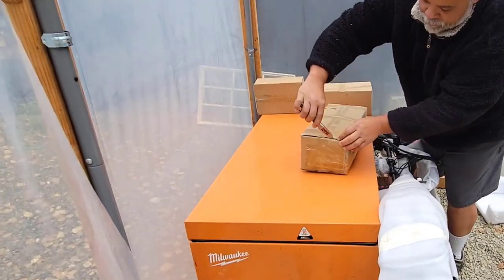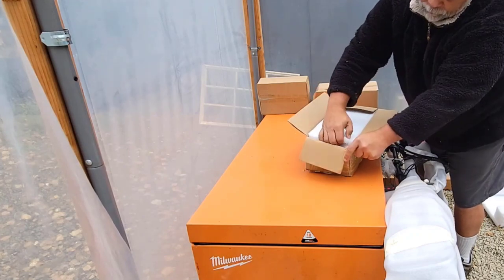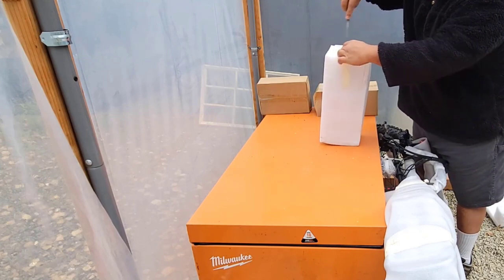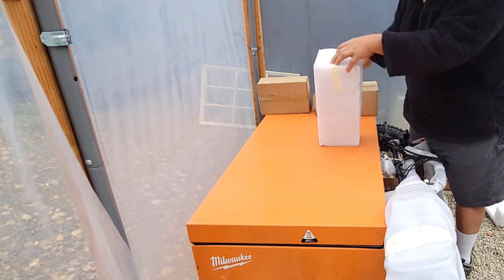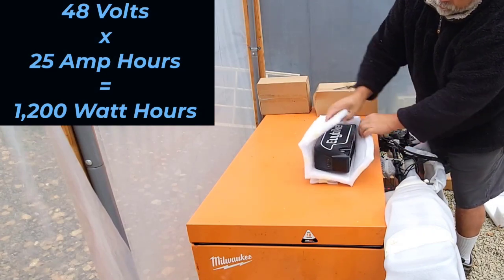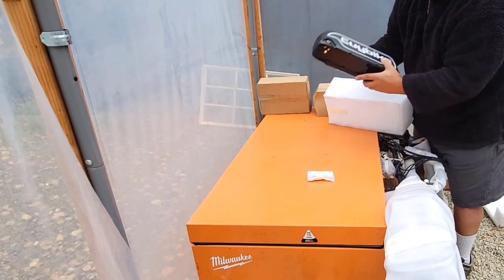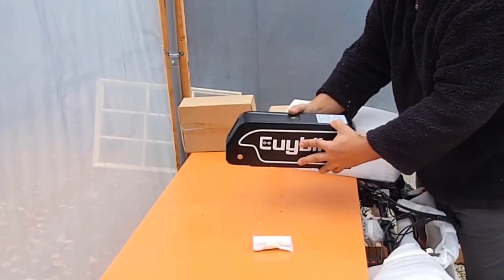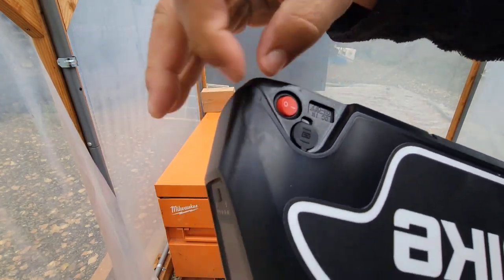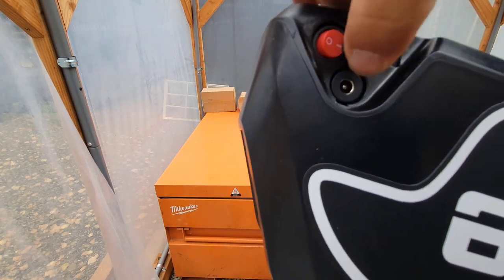The battery is a 48 volt battery and has a capacity of 25 amp hours. If you want to simplify this and convert the amp hours into watt hours, all you have to do is multiply the voltage times the amp hours, and that gives you watt hours. In this case you have a 1200 watt hour battery, which for its size in my opinion is pretty impressive.